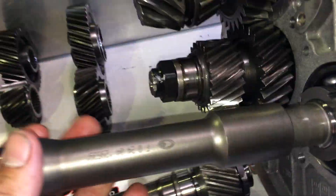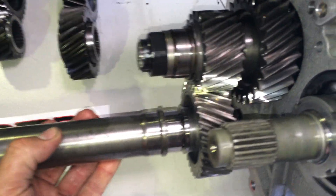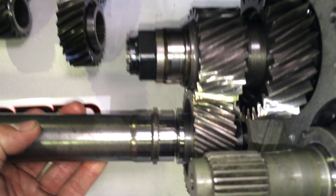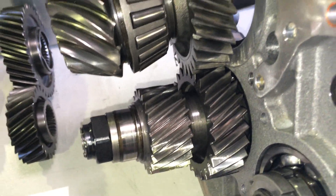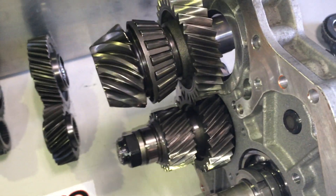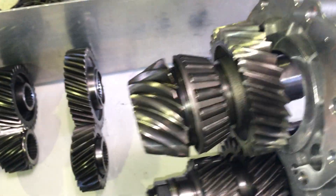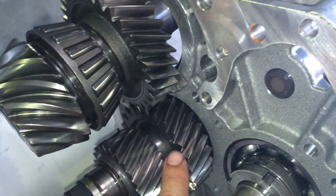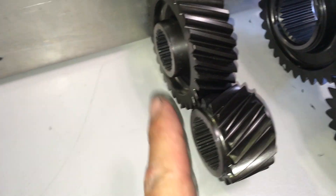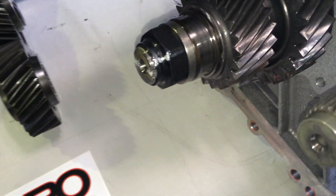I'll just pull the shaft off so you can see. So that's our second pair of drop gears. That pair of gears there drive the front differential essentially, and the top set of drop gears drive the rear differential. Obviously we've got different differential ratios in the front and rear differentials, which is why we've got different ratio drop gears for the front and rear drive. So what we've got here is our custom made drop gears for the rear pinion drive, and the second set of drop gears here which replicate the pair of gears which drive the front differential.